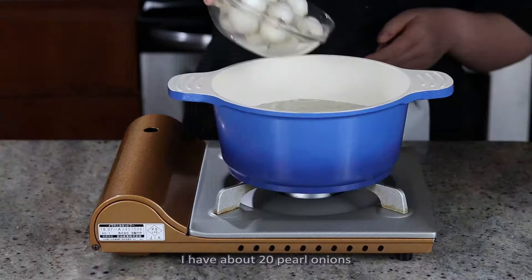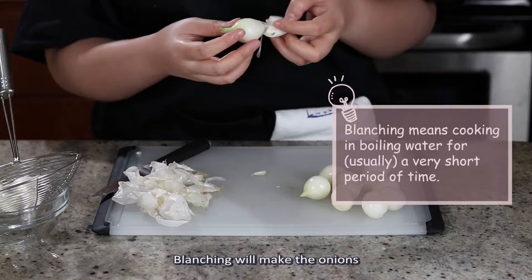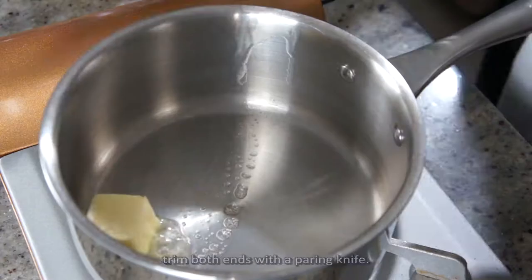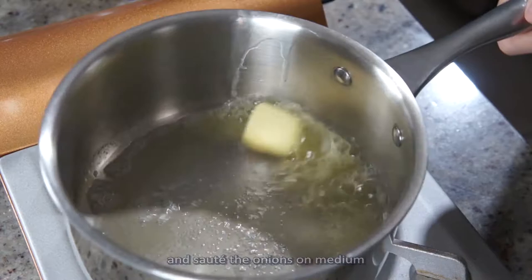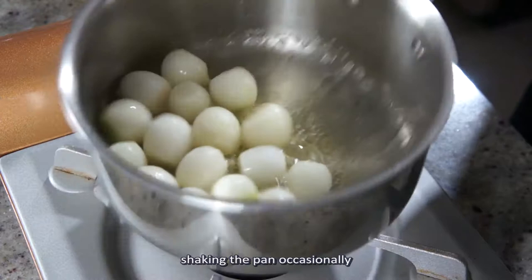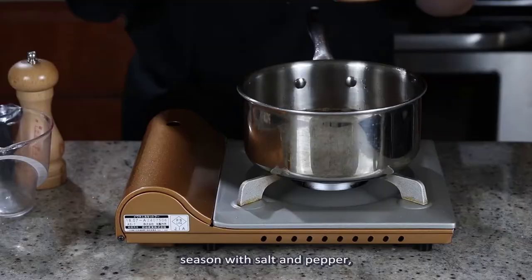I have about 20 pearl onions that I'm going to blanch for 20 seconds. Blanching will make the onions a lot easier to peel, and once they are all peeled, trim both ends with a paring knife. Add the butter and oil to a saucepan and sauté the onions on medium to medium-low heat for 10 minutes, shaking the pan occasionally so the onions can brown as evenly as possible. Add the beef stock, season with salt and pepper, and drop in the herb bouquet.